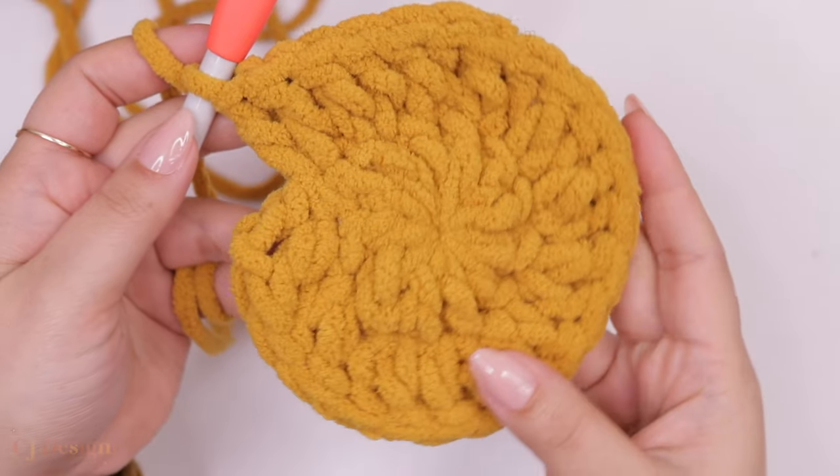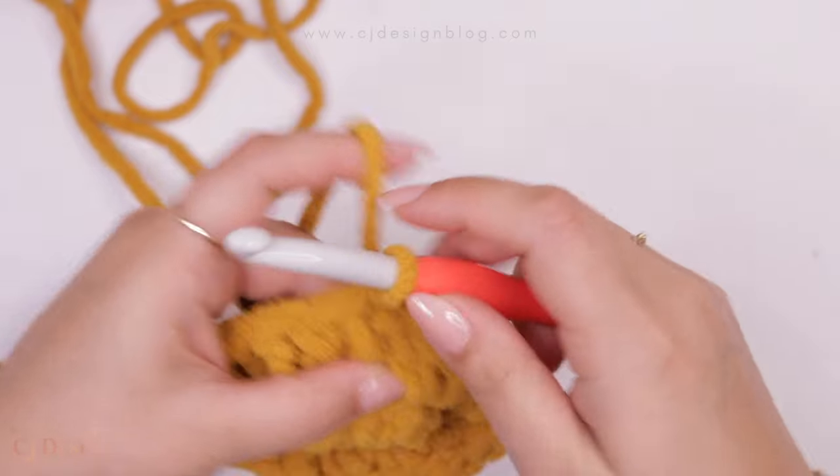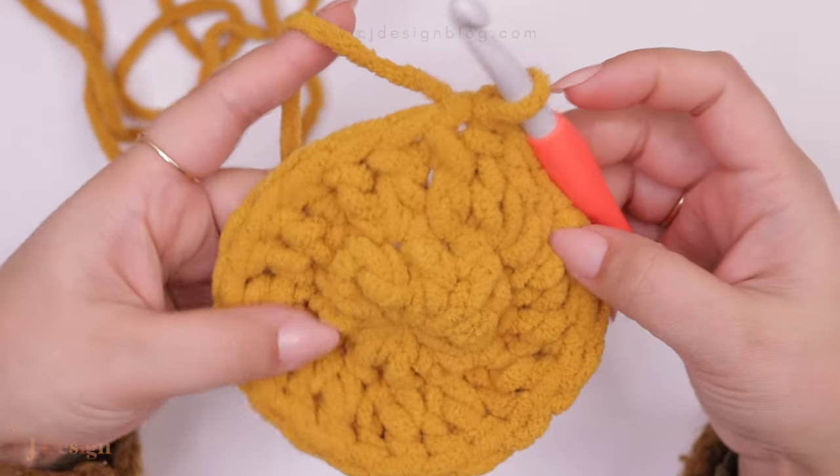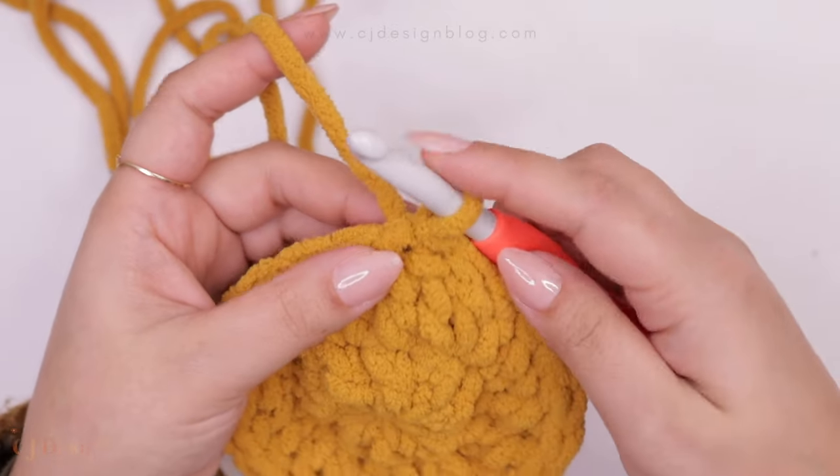Now that we are done with round two, this is how it should be looking. Join the round with a slip stitch.